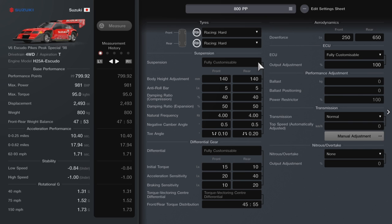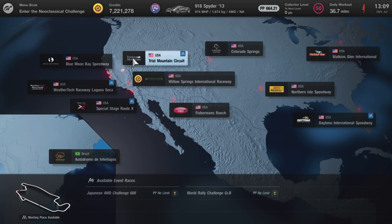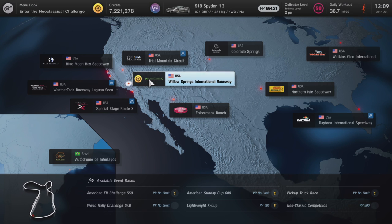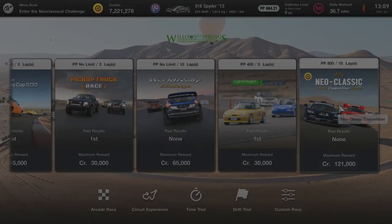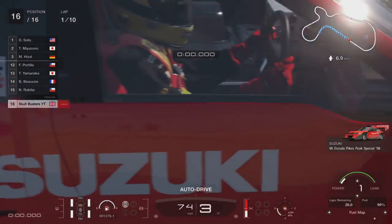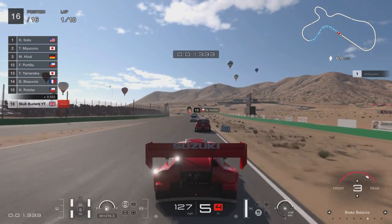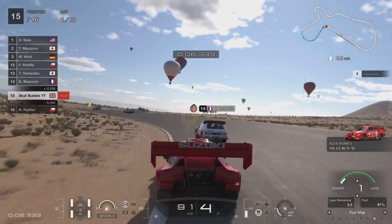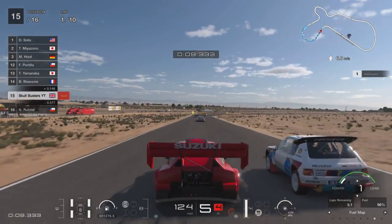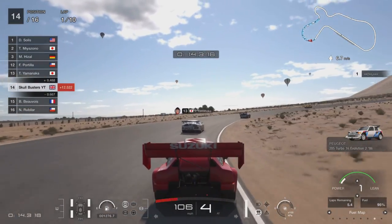I would recommend purchasing wet tyres and intermediates, but for this particular race at Willow Springs International Raceway you don't need wet tyres. It is vital that you get them for the other two races though. The Escudio is a quality car — super fast. I set my brake balance on plus three, fuel mapping on one, and traction control on one.